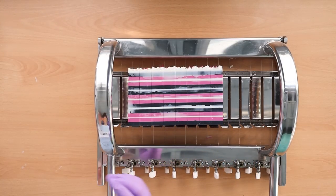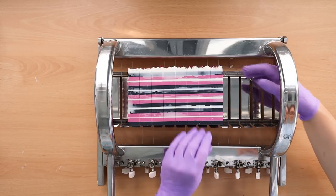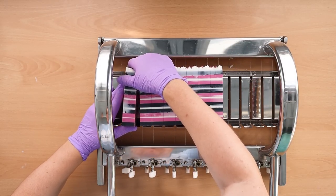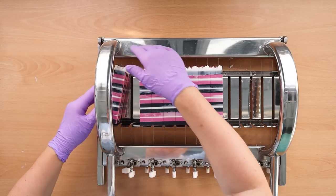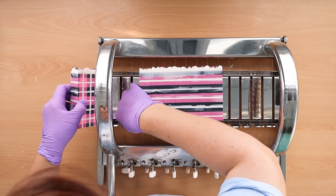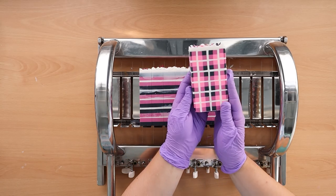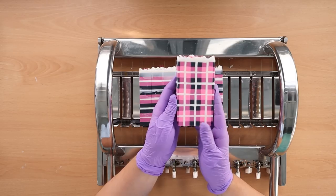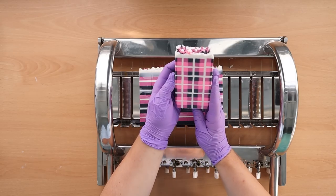I'm really pleased — it was worth all the effort. I'm not going to show you all the way through them, but let's just check the other end to make sure there's no major disaster. They look pretty good all the way through. I am really pleased with those.